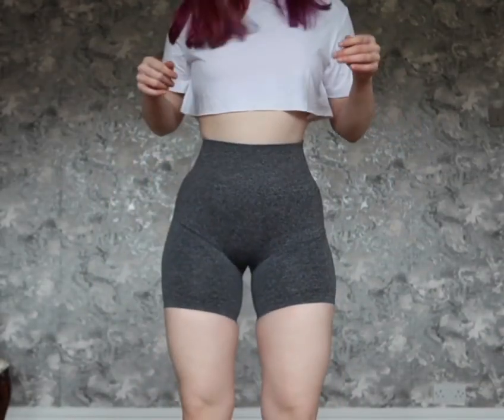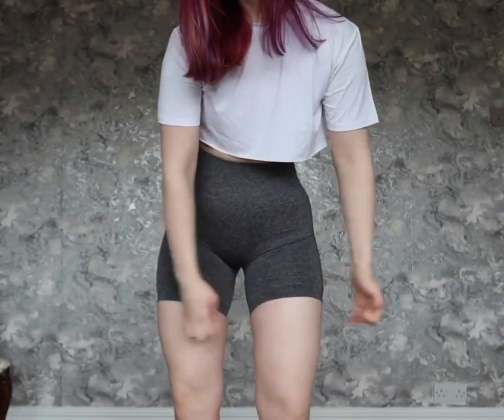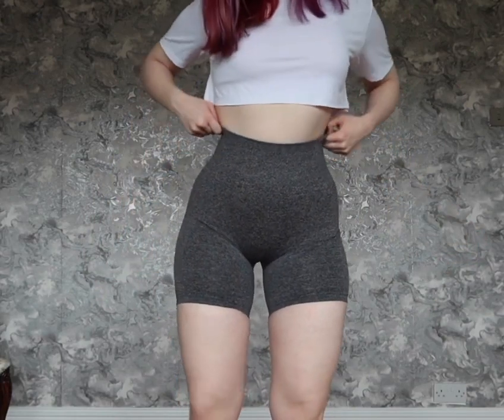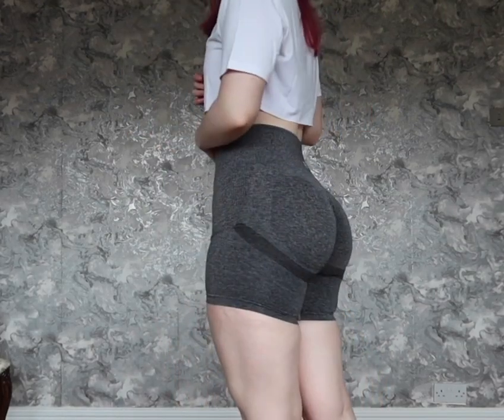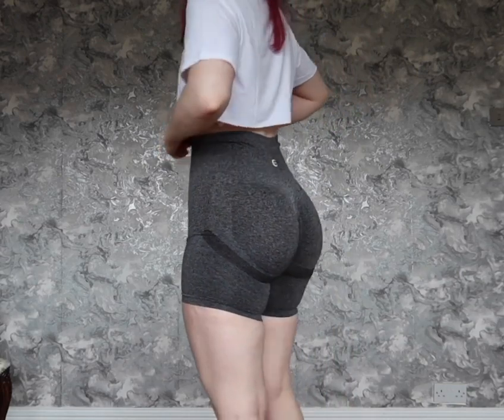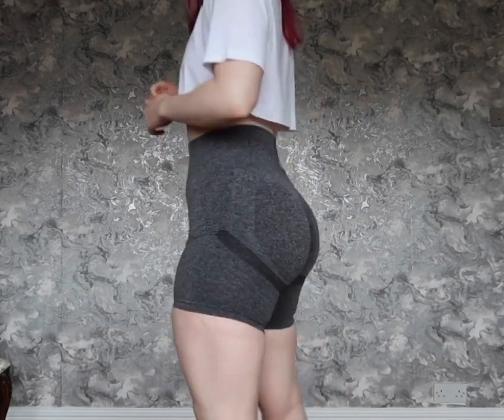The gray was pretty similar — it didn't sheer out anywhere near as much as the black. I believe they were still relatively squat-proof in the medium, but I think I would have felt more comfortable in the large, because I quite like to be able to pull the legging. With the shorts, I feel like there's space, but as you can see there's not tons of stretch or give in these.